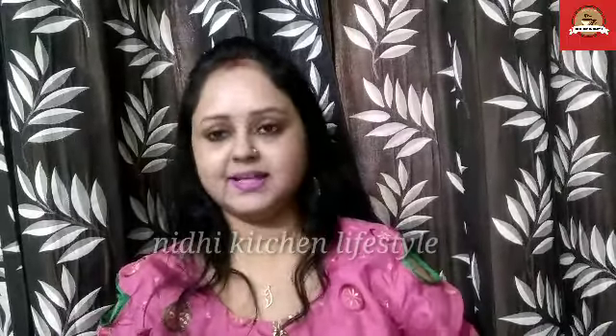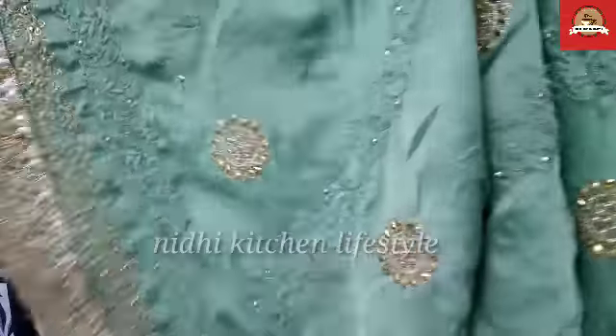Look at this — it is very beautiful. This dress is very nice. It has very heavy work on it, it is very heavy embroidery. Look how beautiful it is — look at this work!